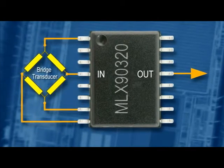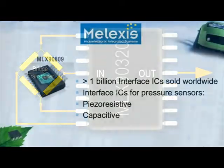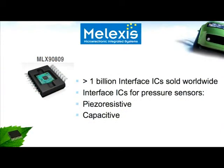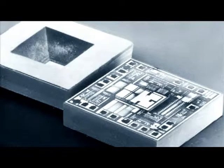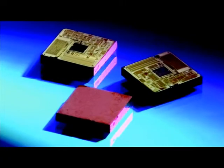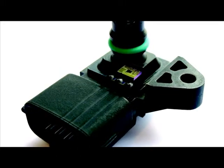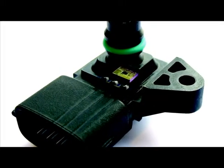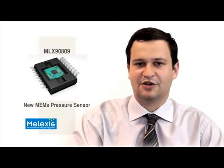Over the past two decades, Melexis has produced more than 1 billion sensor interface ICs for automotive applications, and we have also considerable expertise designing pressure sensor interfaces for both piezoresistive and capacitive sensing technologies. Melexis started designing MEMS pressure sensors as discrete components in the early 90s. In 2007, the MLX 9807 family was launched as a fully integrated sensor IC solution, and these products continue to be used extensively in automotive applications worldwide. Our latest technology developments bring us a product that outperforms MEMS-based pressure sensors available in today's markets.